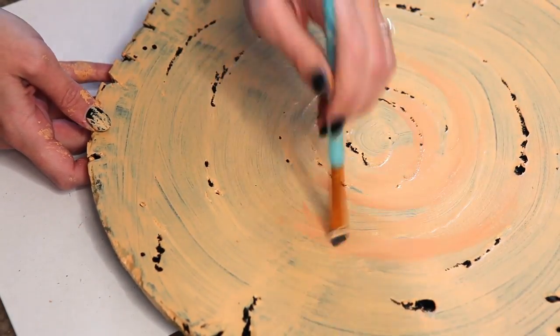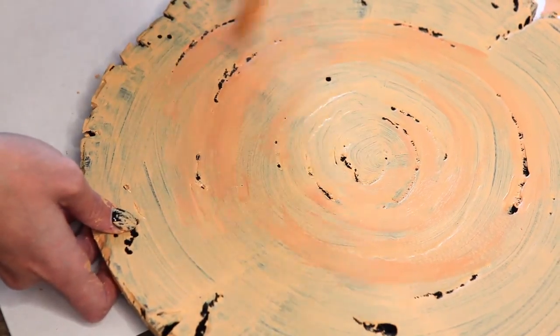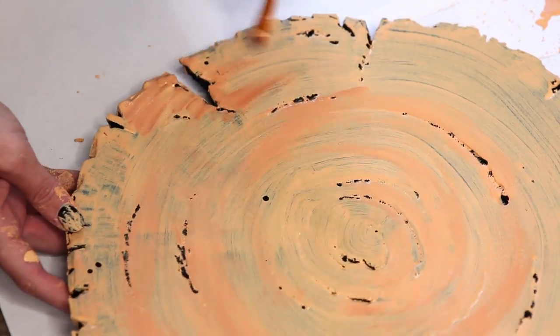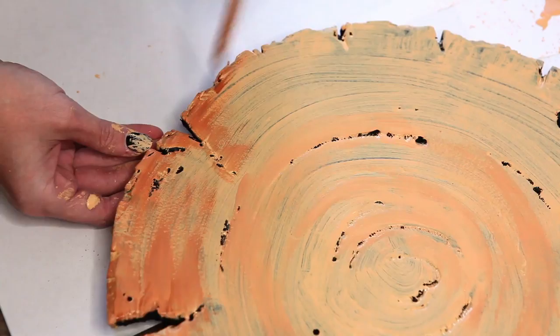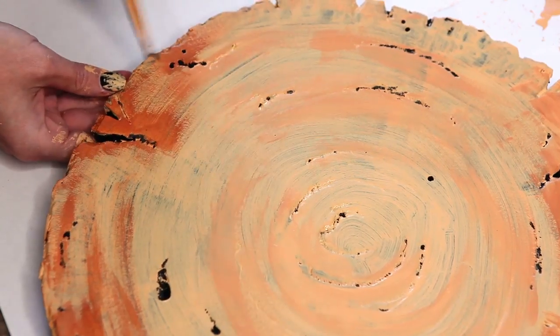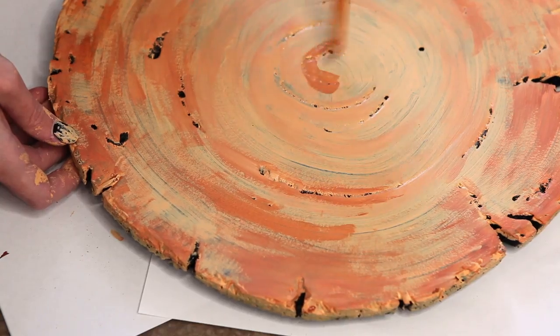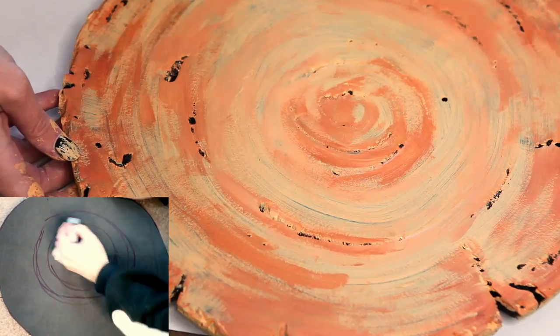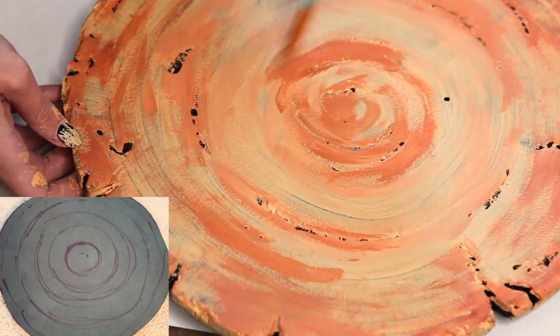I start by adding rings of a light tan kind of color. Then I add rings of a cinnamon type color. Just imagine this version of our end cap and follow the rings.